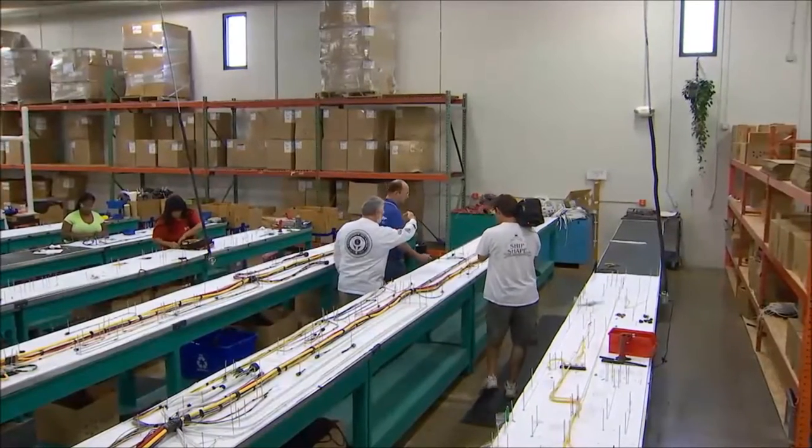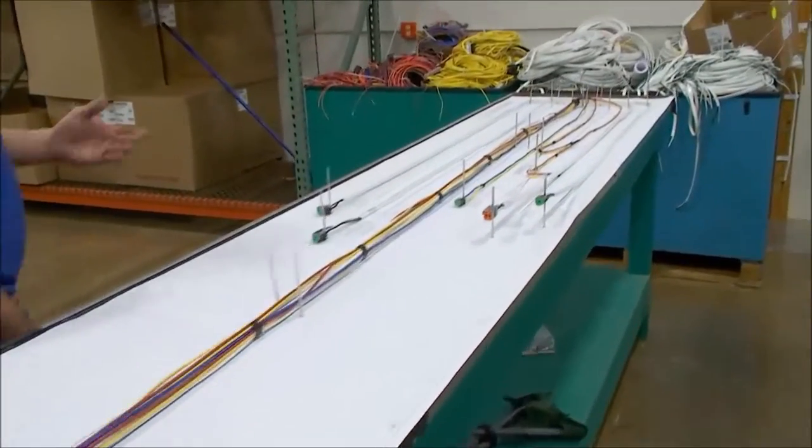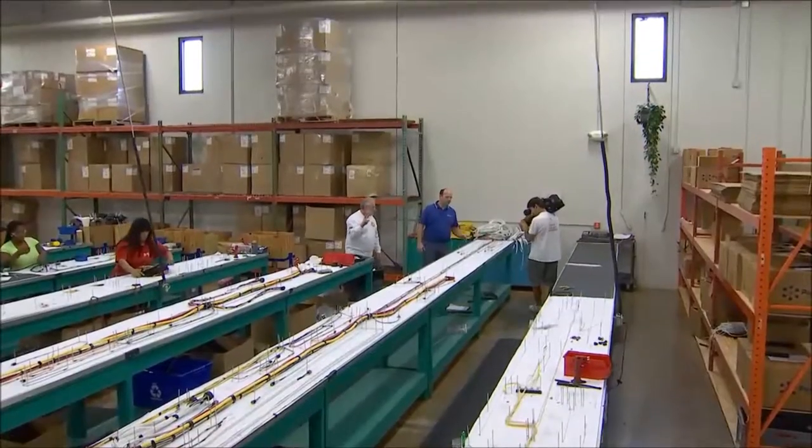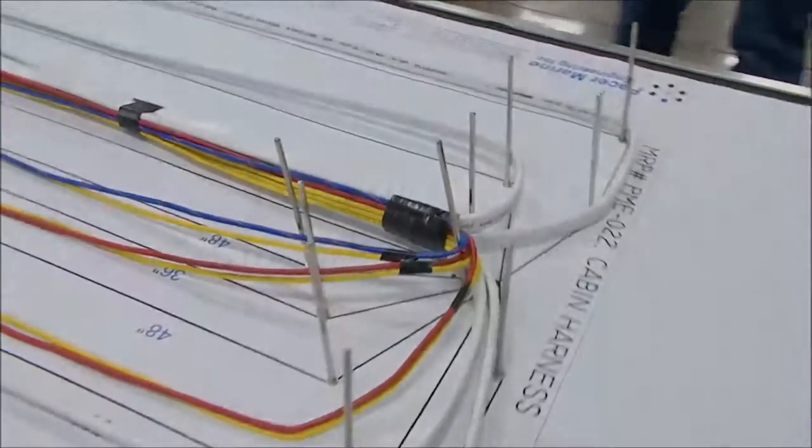Now we're turning around and going down the port side — the left side of the boat. Remember, this is two tables of wiring harness. And here would be where the galley is, for all the connections at the galley.